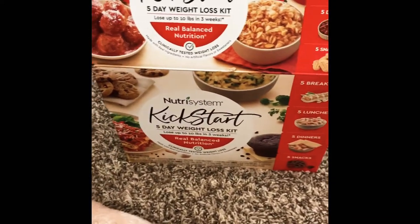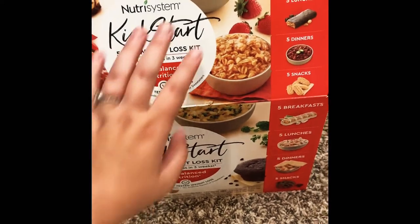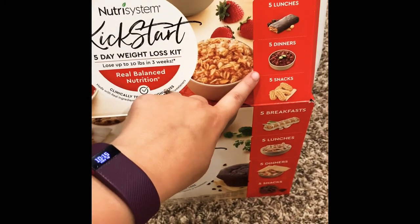This is a pretty nice box. It says it comes with five breakfasts, five lunches, five dinners, and five snacks.